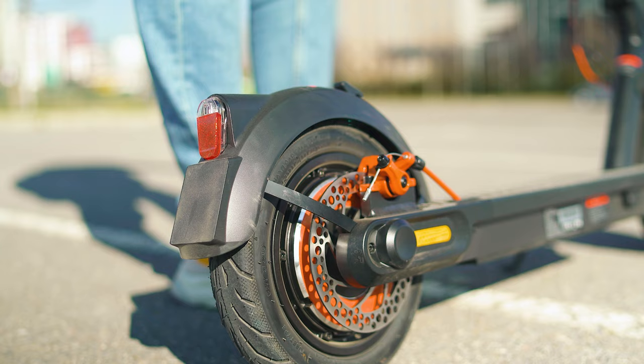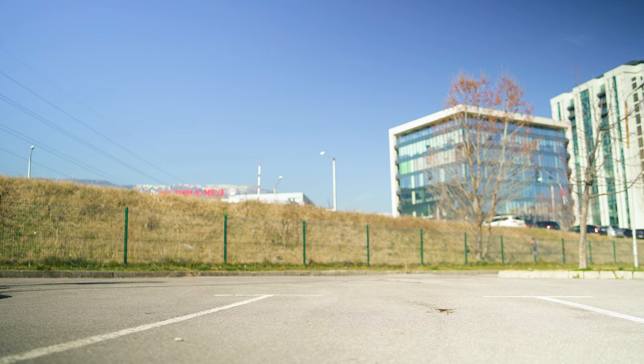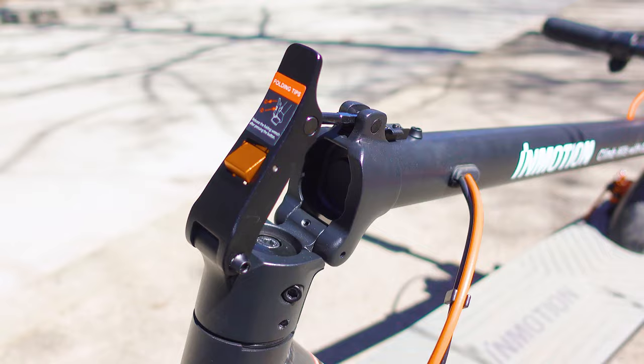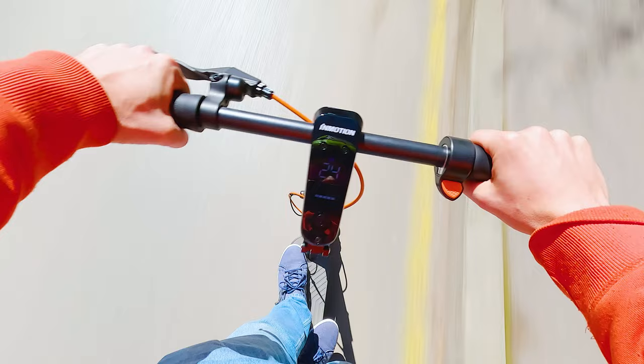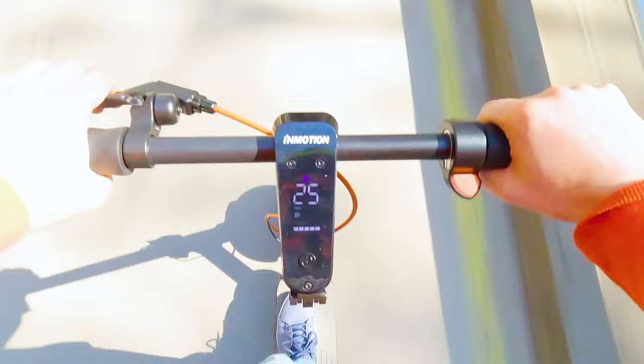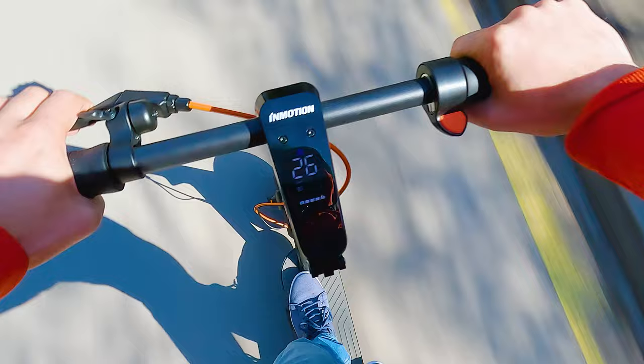The safety setup is almost perfect: two electronic motor brakes and a mechanical disc brake on the rear for reliable stopping. The wide deck is covered with rubber, fenders are well-mounted, and the folding mechanism is excellent. I tried hard to find weak spots but there isn't much to criticize. Even the handlebar is nicely done, and the display is as visible as current Mi Scooter displays.